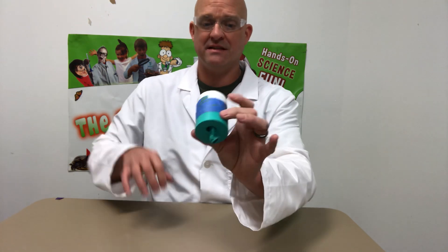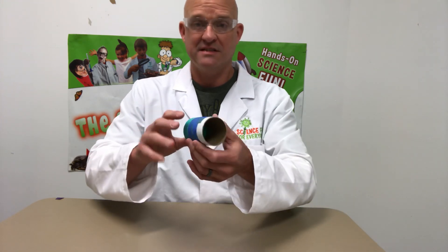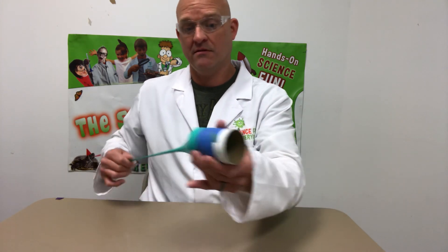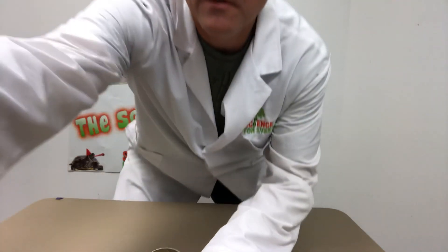So you can make this an experiment — maybe get a larger balloon, larger tube, longer tubes — and see if you can determine differences in the sound. Have some fun. So let's do this one. Oh man, this is a little bit better.